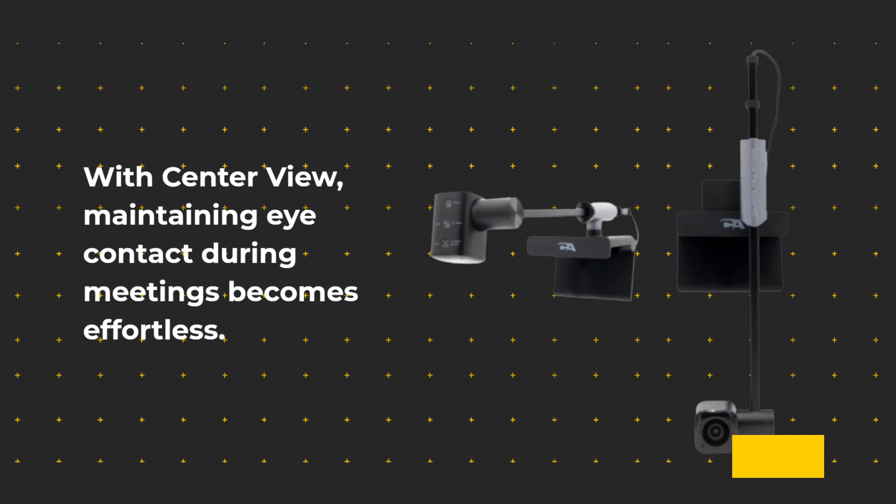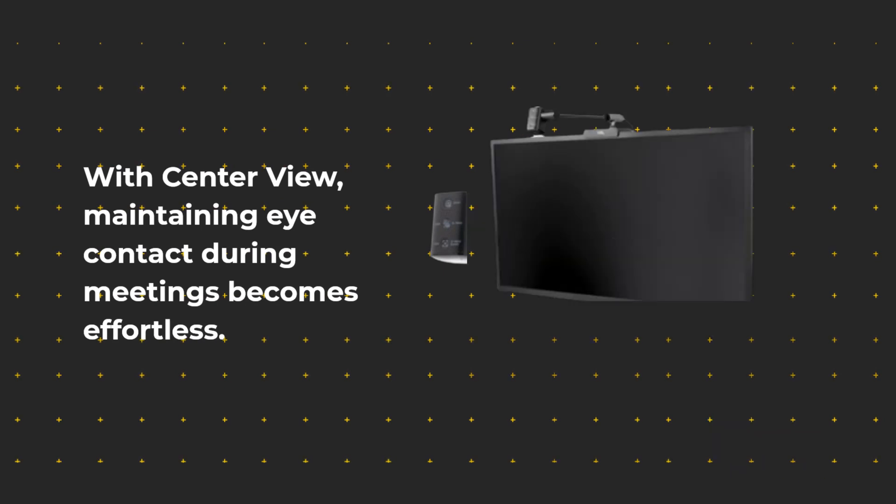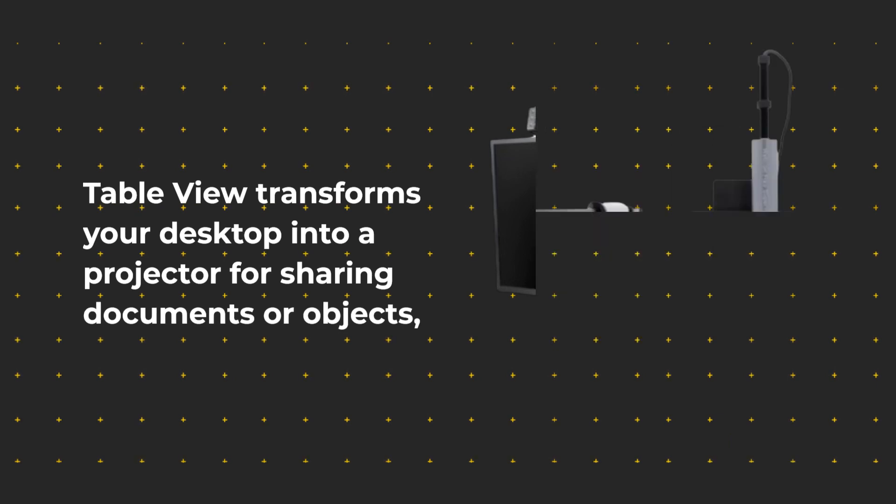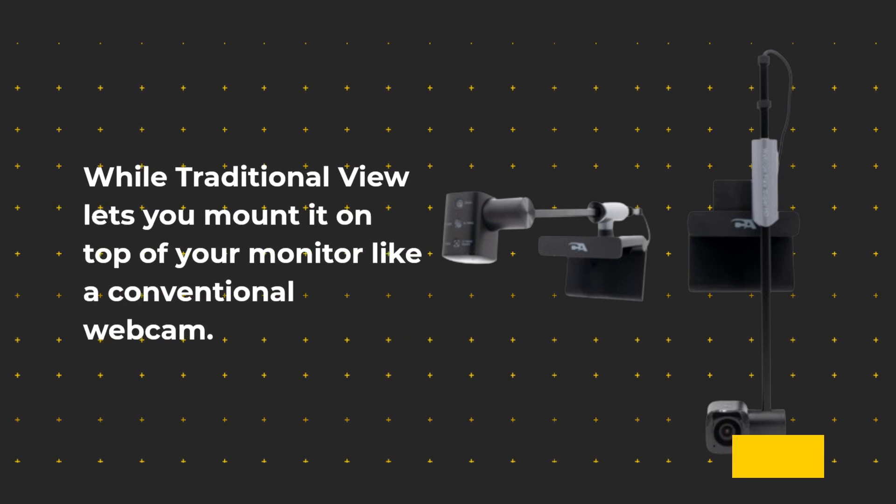With Center View, maintaining eye contact during meetings becomes effortless. Table View transforms your desktop into a projector for sharing documents or objects, while Traditional View lets you mount it on top of your monitor like a conventional webcam.